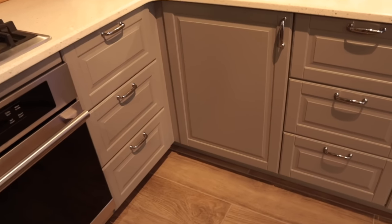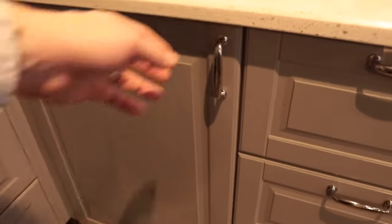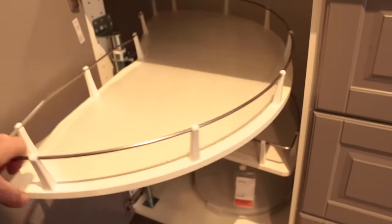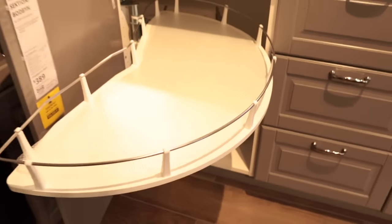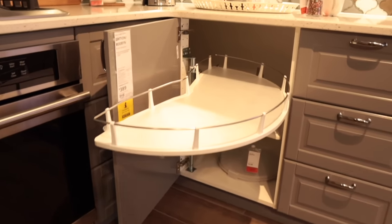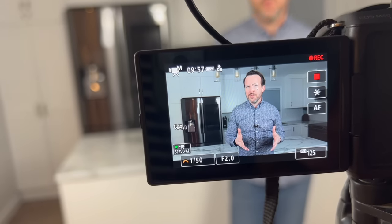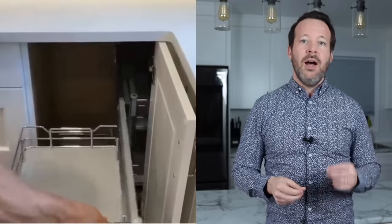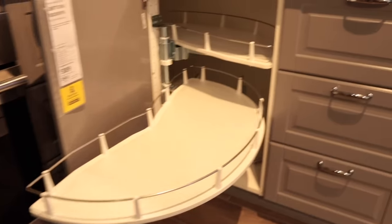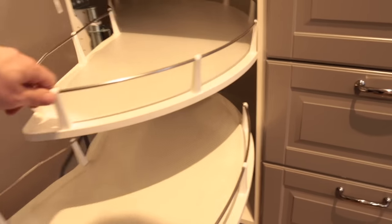Let's start with corner cabinets right from the start. First we have the blind corner in all its glory. IKEA has their own version of the Super Susan, which is a half moon lazy Susan that also pulls out. Now I'm not a super fan of the Super Susan, however it is a pretty good way to accessorize and get access to that corner cabinet. If you don't like this option you can always go purchase something else like a Magic Chef, which utilizes the space of that blind corner a little better in my opinion. However IKEA does have a fairly nice operating Super Susan that you can incorporate into your blind corner if you have one.